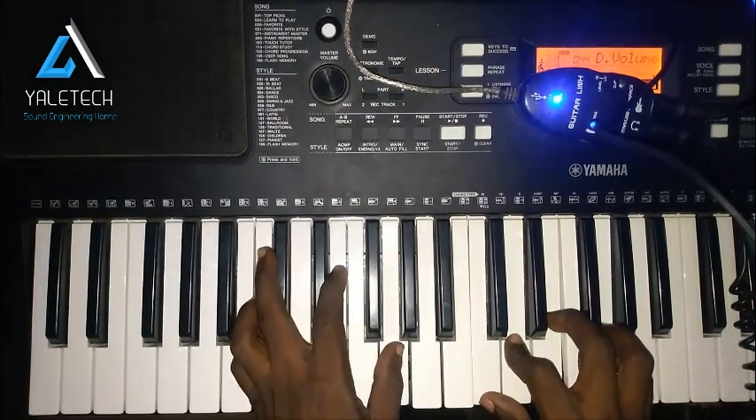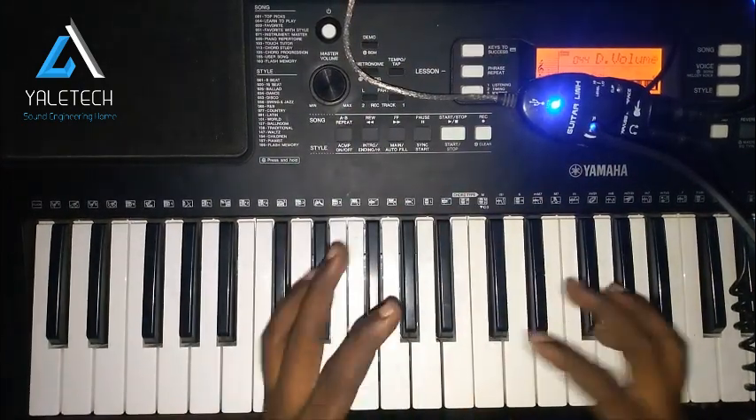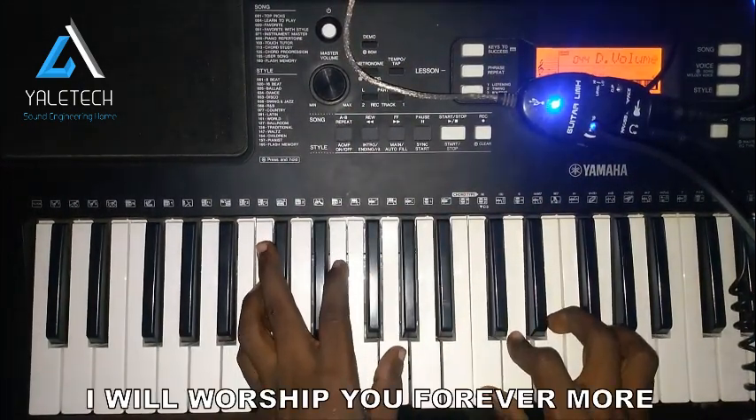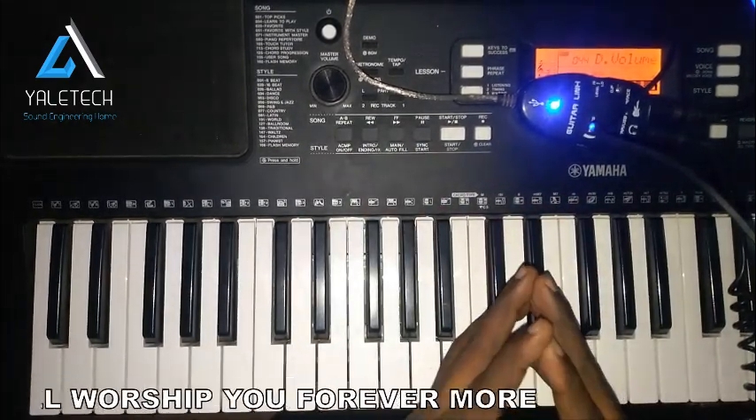What's up everybody, welcome back to the channel. Today we'll be doing a very simple song titled 'I Will Worship You Forevermore.' Let me play it here so you can hear it — it's very simple.